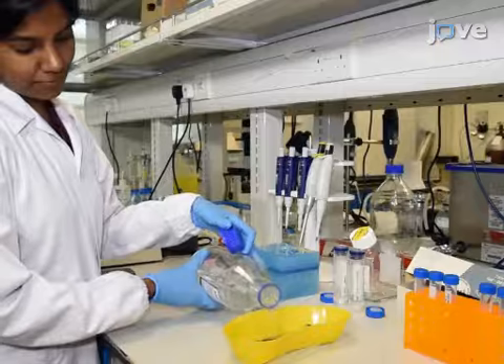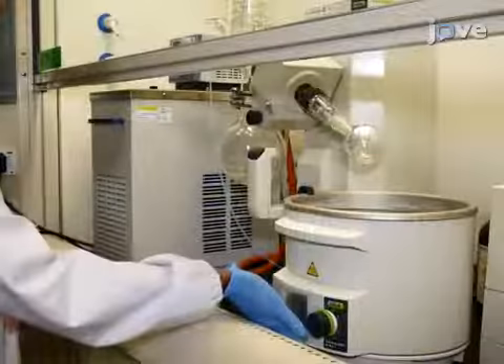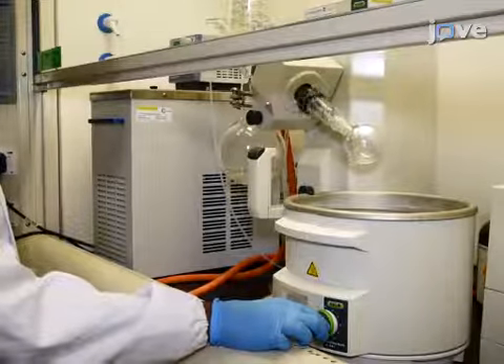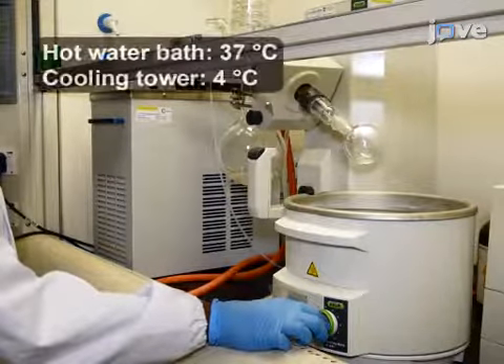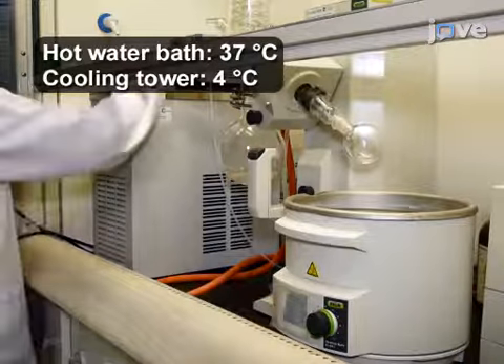Sterilize a handheld mini extruder set using 70% ethanol. Next, turn on the rotary evaporator and set the temperature of the hot water bath and the cooling tower to 37 and 4 degrees Celsius, respectively.